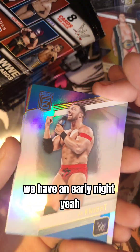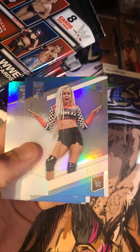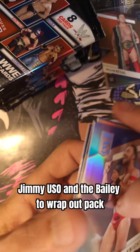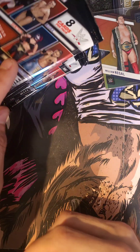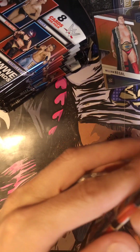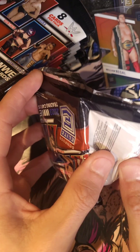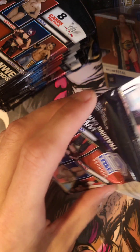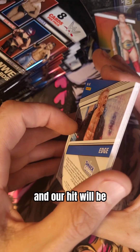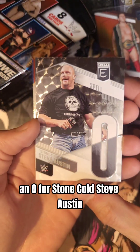We have an LA Knight. Rey Mysterio. Rhea Ripley. B-Fab. We have a Jimmy Uso and a Bayley to wrap out the pack. Set number 3. Our hit will be an autograph of Stone Cold Steve Austin.